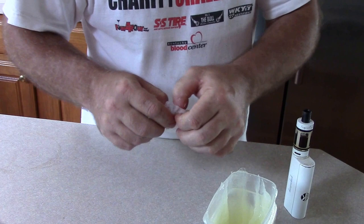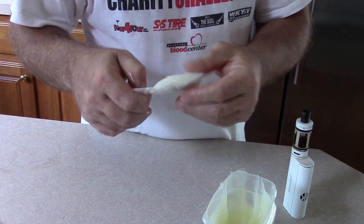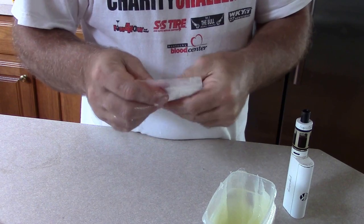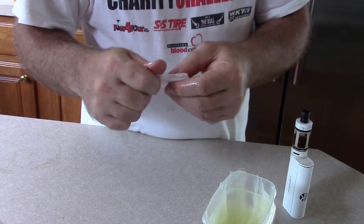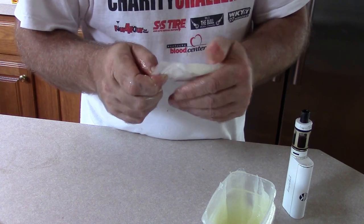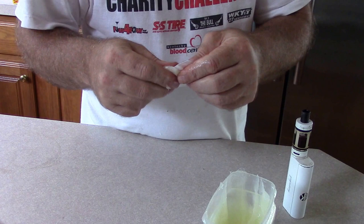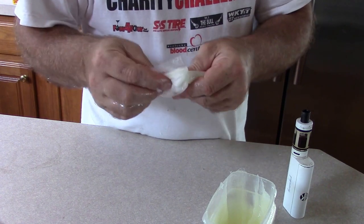The goal is to get the cotton balls impregnated with the Vaseline. You can kind of tell if the top looks dry or not. Just mix it up really good.